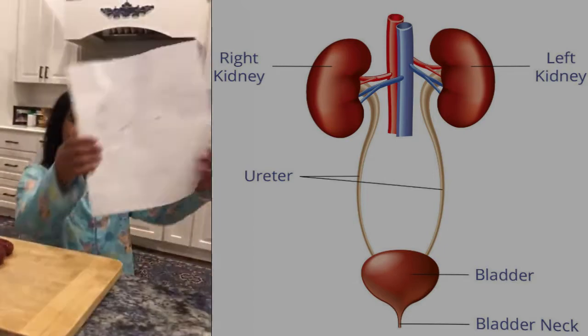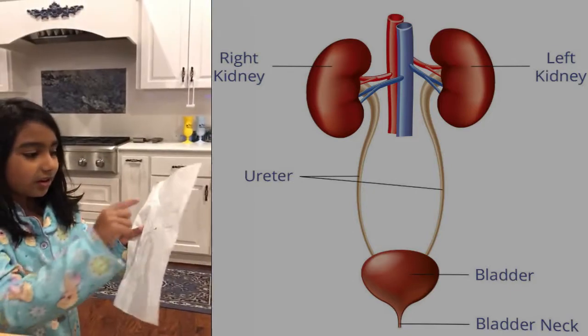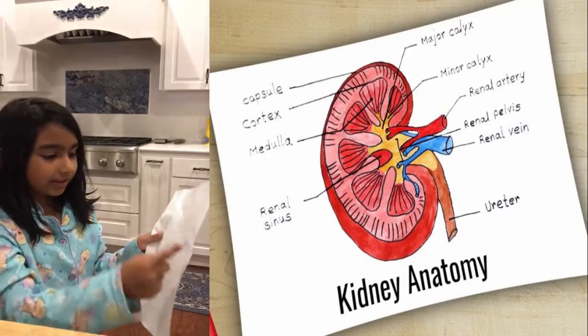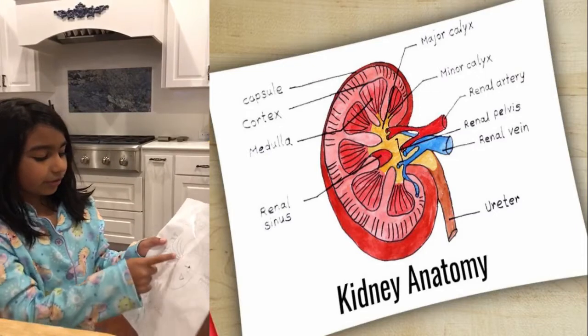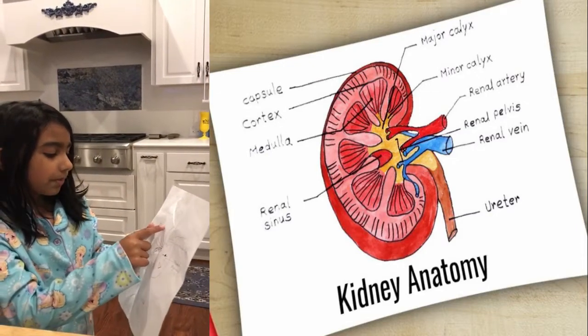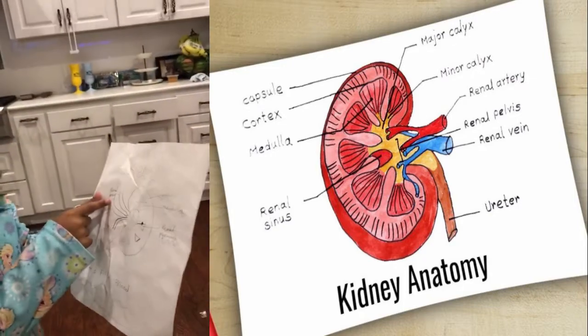So this is how the goat kidney looks like from the inside. There are three layers: cortex, medulla, and pelvis. And these are the renal pyramids. They filter the blood and the urine comes out here at the ureter. So the bad blood comes in here and the good blood goes out there.